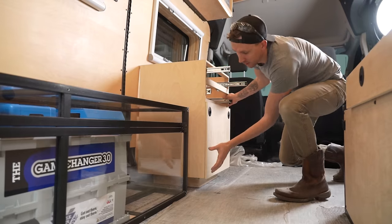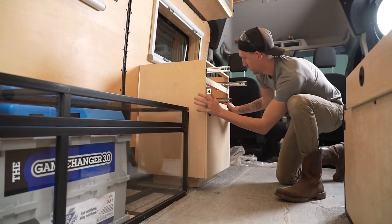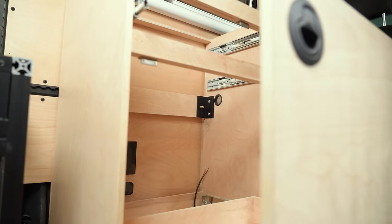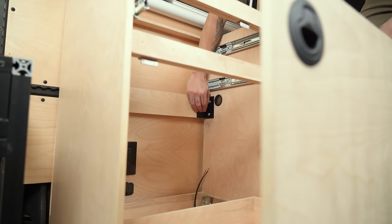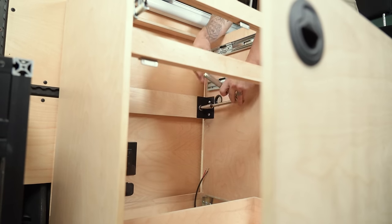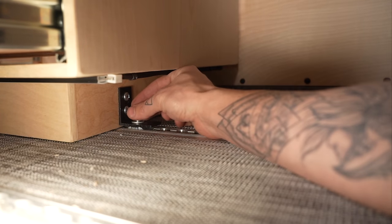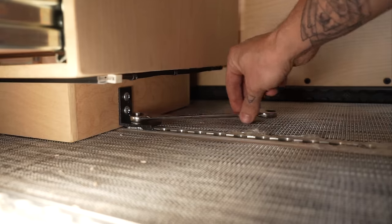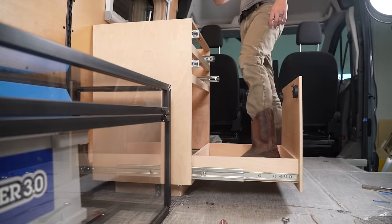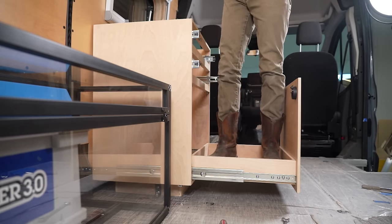Next, we brought the module into the van. We had L-track hardware installed on the walls and floor and moved our cabinet into place so they would attach to our brackets. The module is secured to L-track in four places. With the module secured in place, it was time to test the weight capacity of the toilet side — and it didn't break, thank goodness.